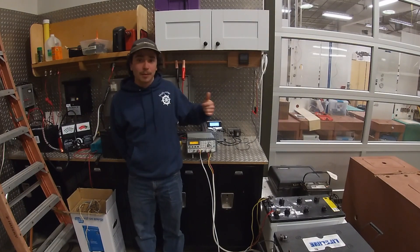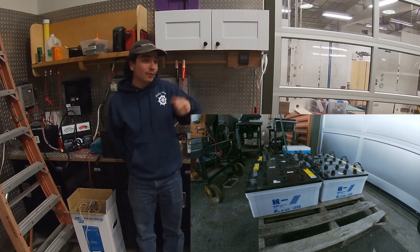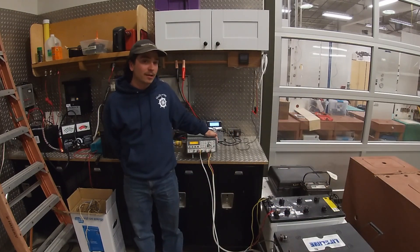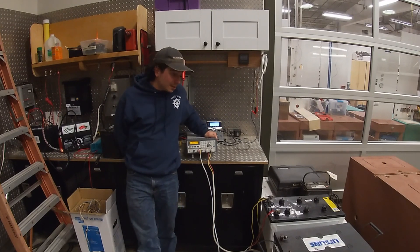In exchange for a couple of students helping me move these batteries in and out of the Defever and the lazarette, up the ramp and all over the place, we were able to donate the seven wet cell 8Ds to the school.